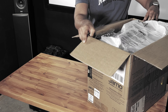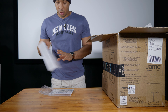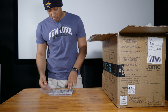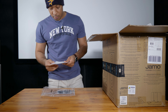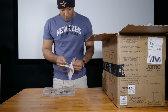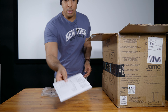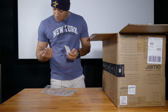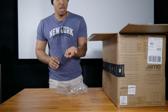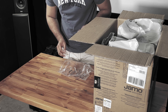I'm gonna move this to the side. So we got some literature here — looks like we have warranty information, so you're gonna want to keep that. And then we have a manual for the Studio 8 series, which gives you a walkthrough of the components and even shows you speaker placement. And there are some screws in here, which I'm assuming are for mounting options.